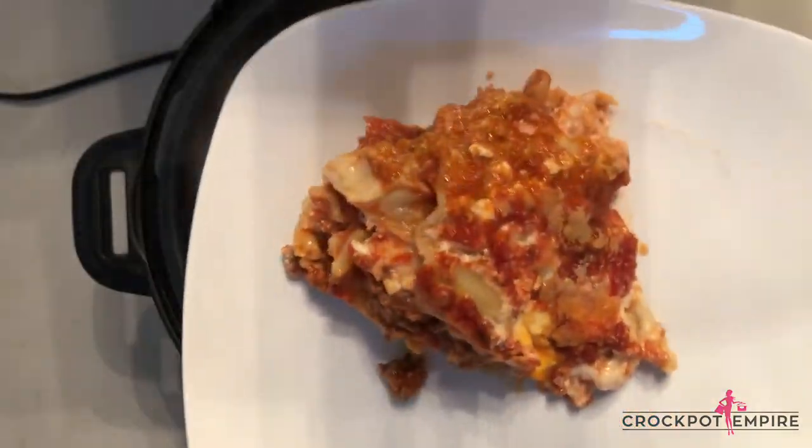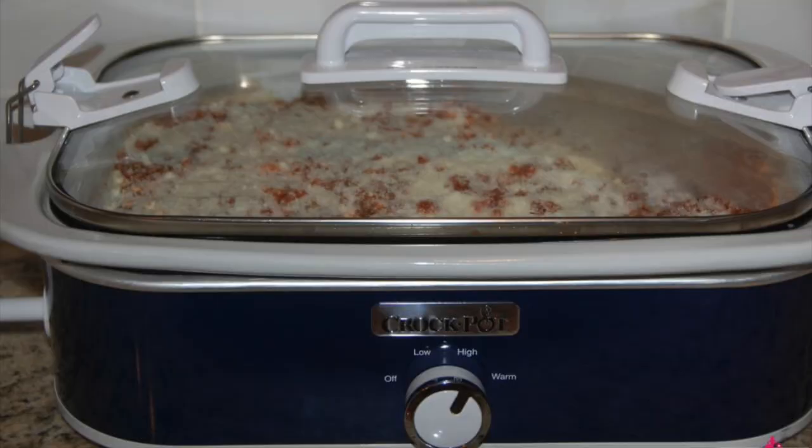You can use any Crock-Pot for this recipe. One of my favorites is actually the Crock-Pot casserole dish. It sets up this lasagna really nicely and makes it look really pretty when plated.